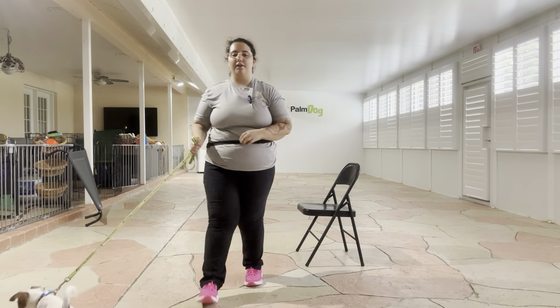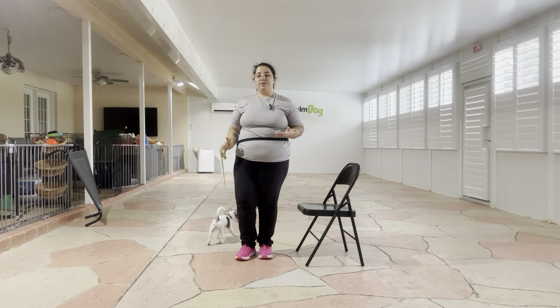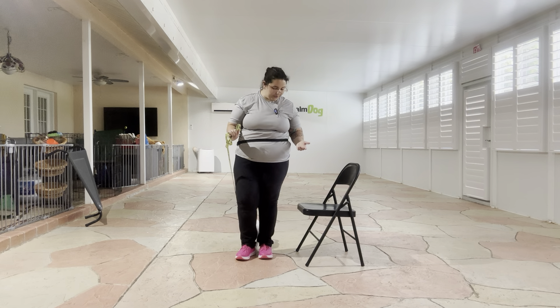Hello, my name's Caitlin with Blast Bomb Dog, and today I'm here at Wayland and we are working on his watch. Watch is a really important command because it's essentially the foundation of dog training.